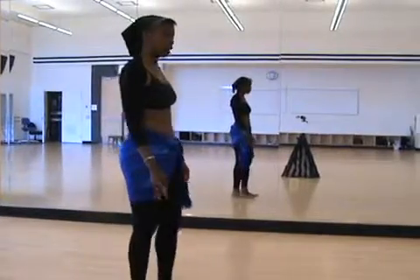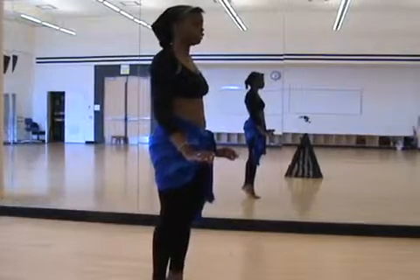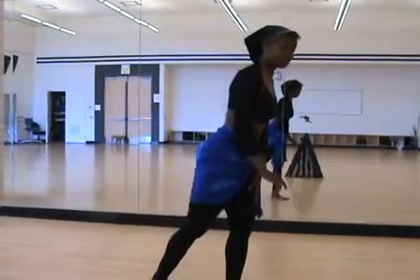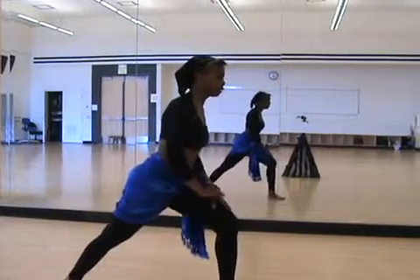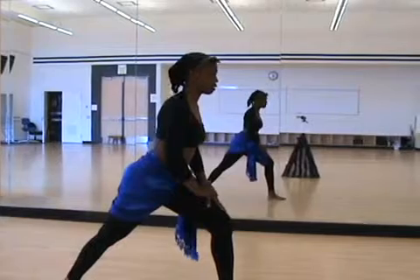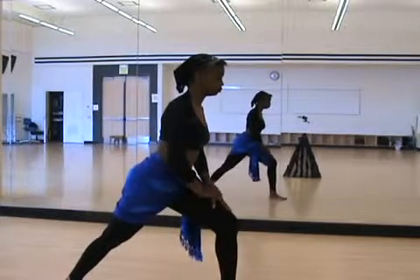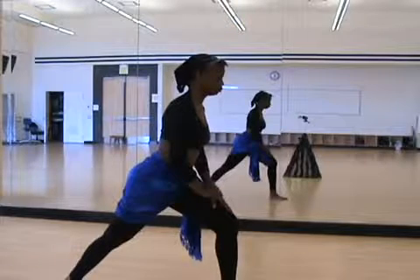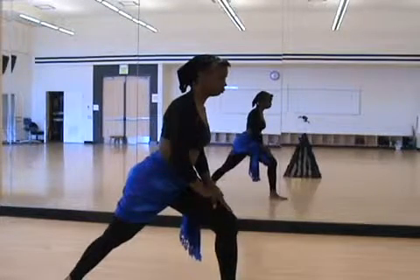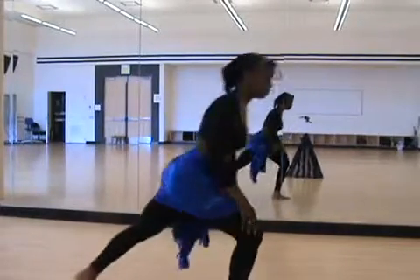We're also going to take a small calf stretch because we do go into an elevated posture on our steps. Step one foot forward and the other back. Let your heel get as close to the ground as possible. We're going to trade up and stretch the left.